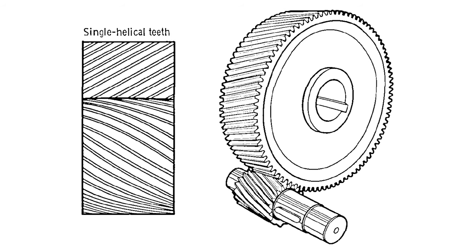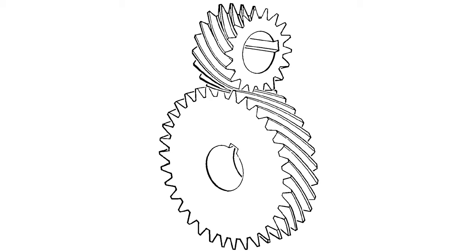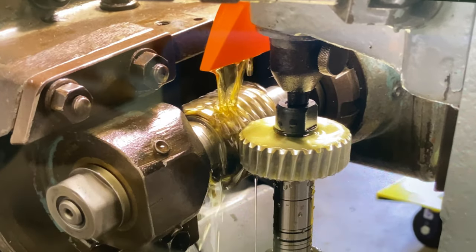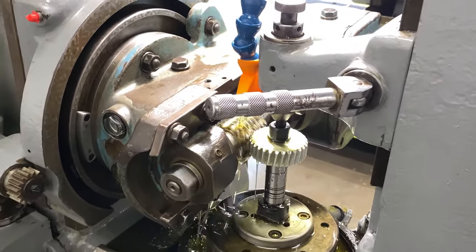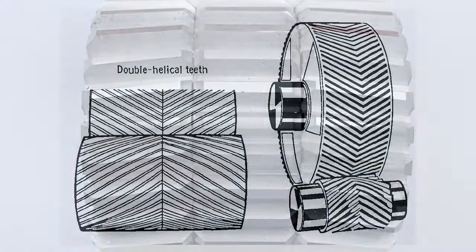You need a right and a left to mesh properly in a parallel axis situation. There are gears that run on cross-axes shafts, but today we're going to talk about the parallel running helical gears shown here. Helical gears are better in some ways than a spur gear — they have more teeth in mesh and therefore they're stronger than an equivalent spur gear and quieter. But they have a disadvantage in that they create a side load, which usually requires a thrust bearing or some accommodation for this side load.